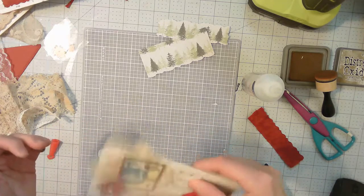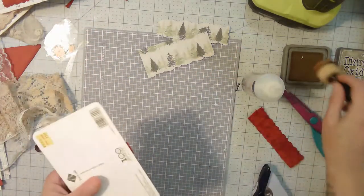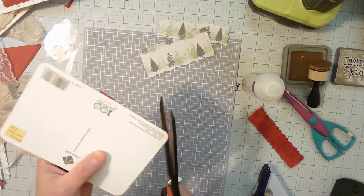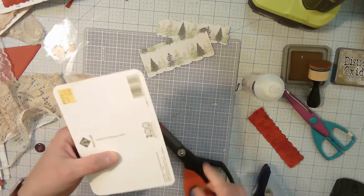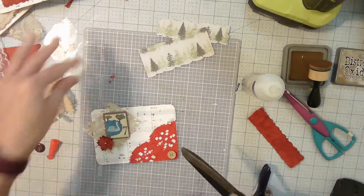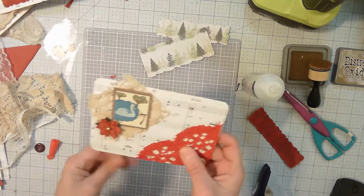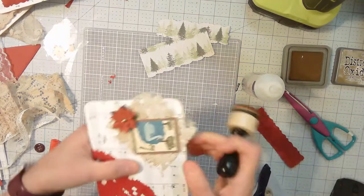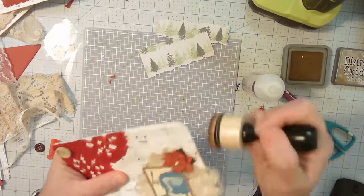I could leave it like that — there's nothing wrong with leaving it hanging over. I'm going to cut that out though. That type of hangover looks like you did it on accident or on purpose, and one of them looks good while the other looks like you missed something, like the project's not done. Let's ink — I'm using the same one, Vintage Photograph. It just says 'Photo.'